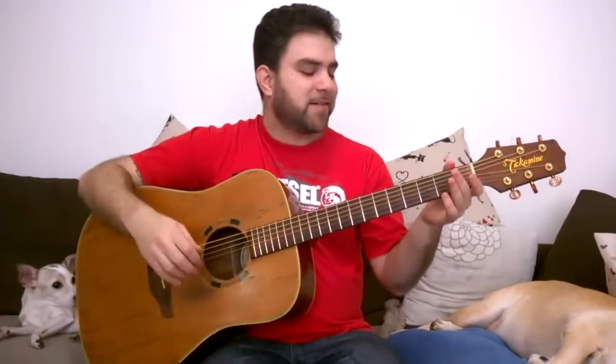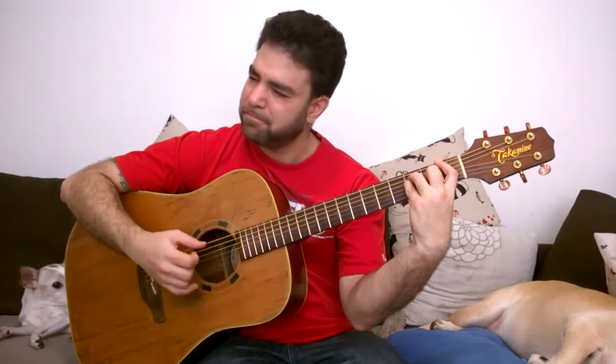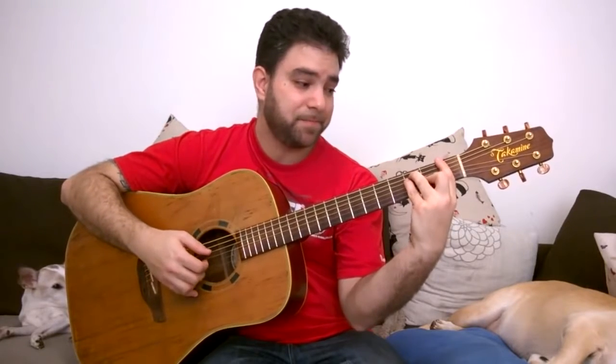Let's just take the bar off and see what we get at F — we get this. This is a really cool chord. You can do a lot with this chord. If this is the root, this is the major seven, so this has a major seven in it, and flat five — this is an F7 flat five chord.